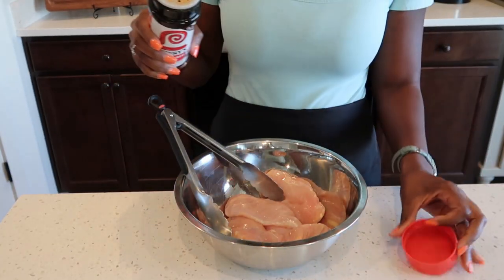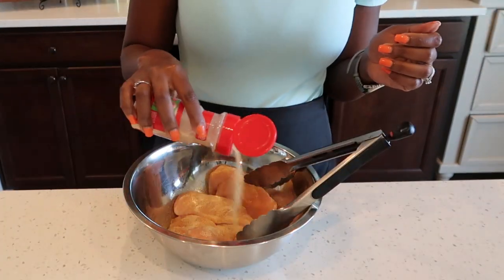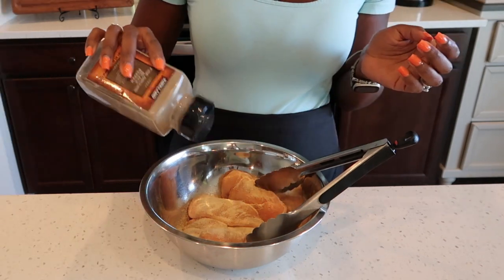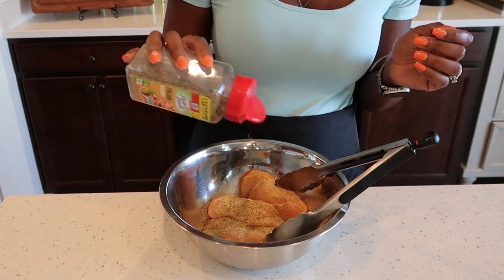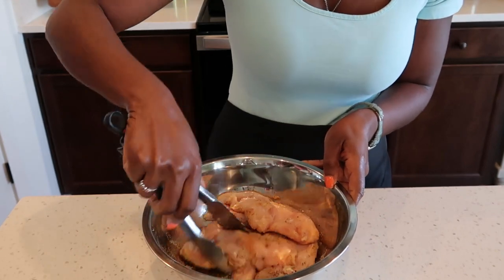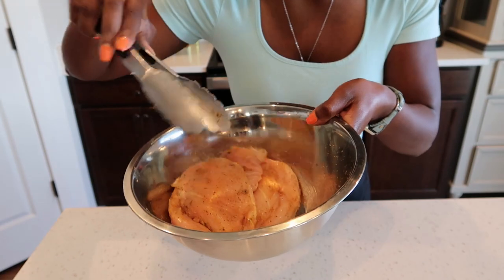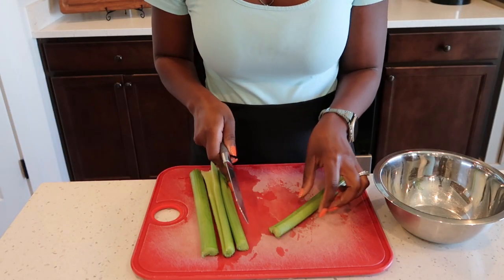We're seasoning with some seasoned salt, garlic powder, onion powder, black pepper, and Italian seasoning. Go ahead and give that a good mix and make sure that the chicken is well seasoned just like so. This looks perfect — go ahead and set this aside. We are going to start by chopping our vegetables.